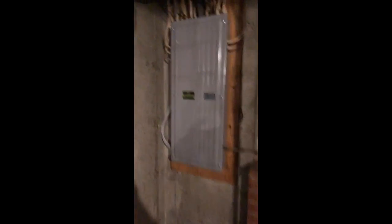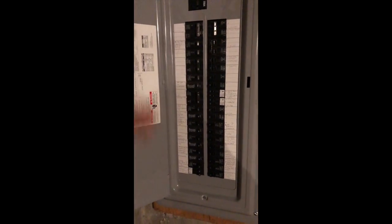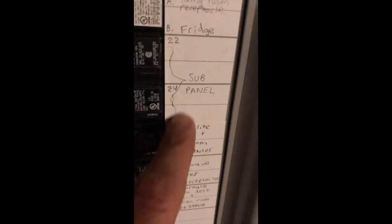You can see the panel — I've already shown it but I'll do it one last time. It's a 200 amp panel and it has my 30s and 20s going all the way down, except for the 125 amp breaker right there. That 125 amp breaker goes to the sub panel.